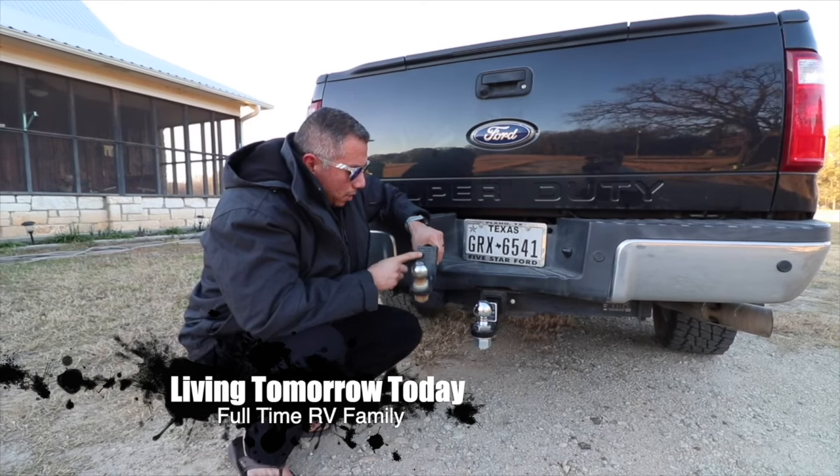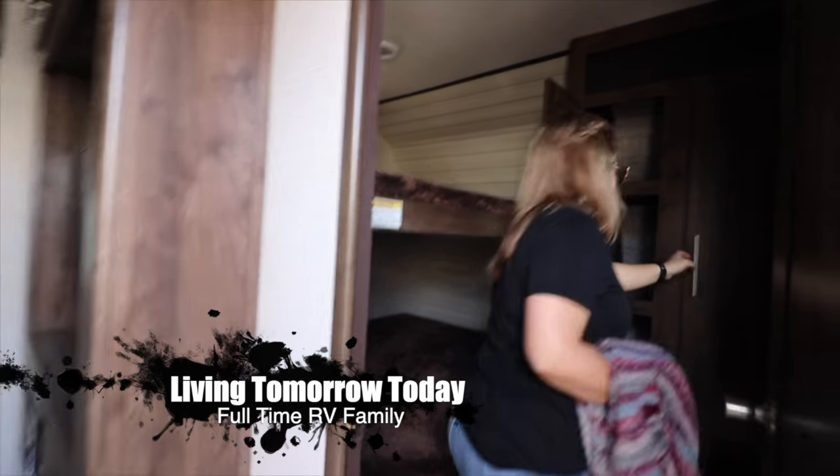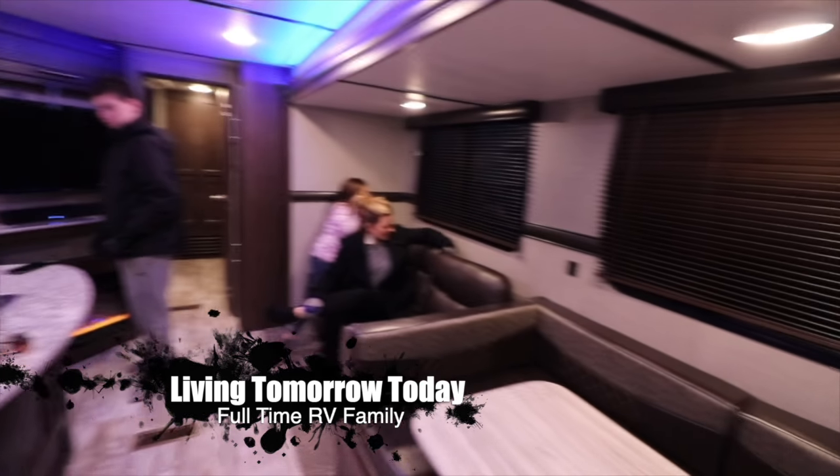Hello everybody, welcome to Living Tomorrow Today. We have been RV owners since November of 2018 — really I think December, because that's when we actually picked up the RV and brought it home.